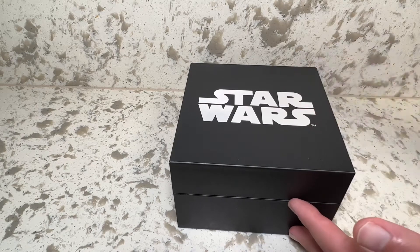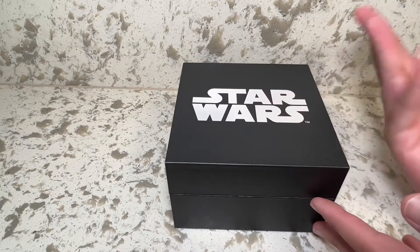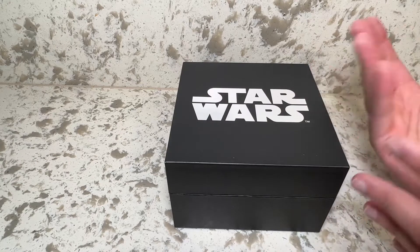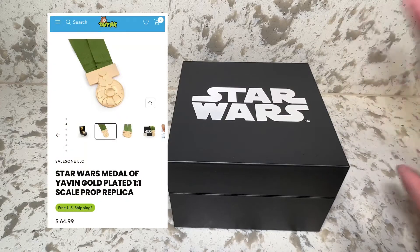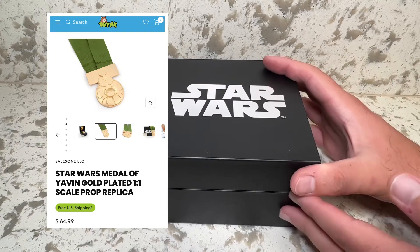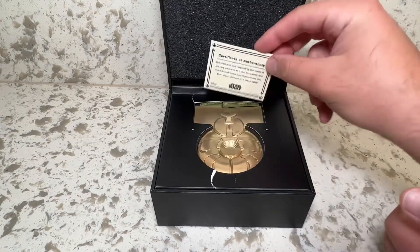They also had a few booths at San Diego Comic Con, but this was not available at the show. I thought this was either something different, a newer model, new version, maybe an exclusive — even though it wasn't listed as an exclusive. I just flubbed. I felt like a noob picking this up. I honestly thought it was something a little bit different, but this is the Medal of Yavin from Star Wars.